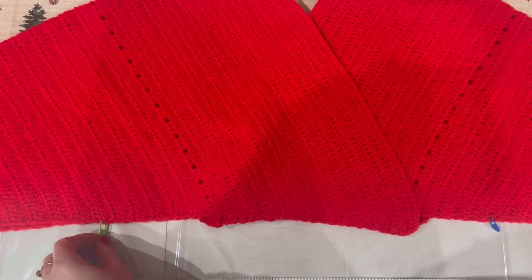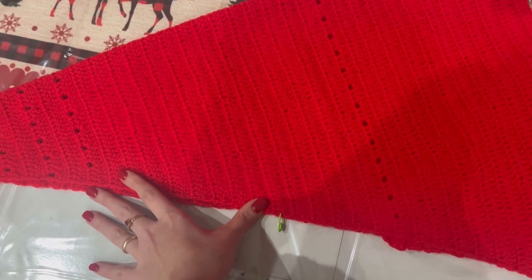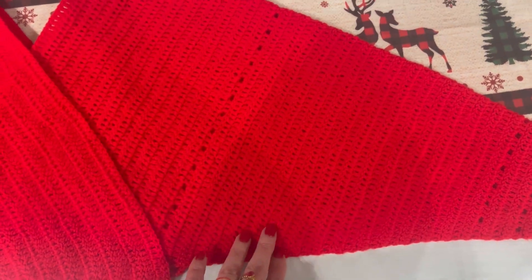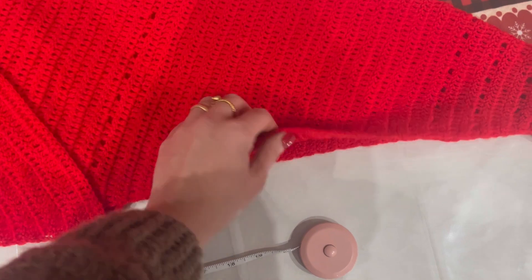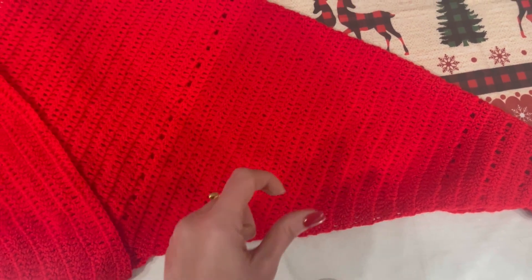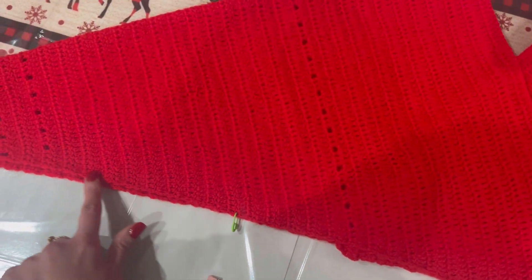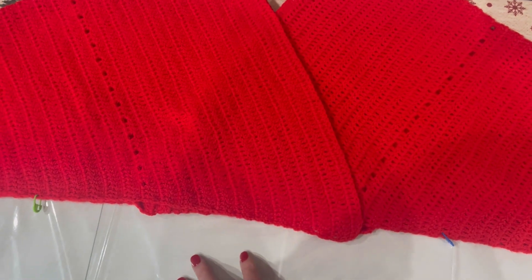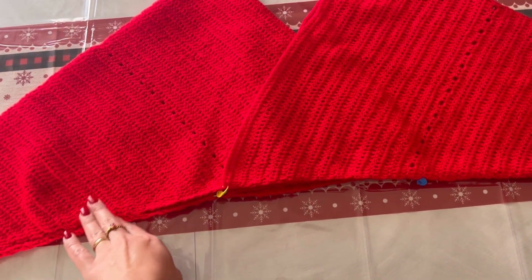Sono andata ad inserire i marca punti: mi sono lasciata 43 centimetri al centro, 15 centimetri da questa parte e 15 centimetri da quest'altra parte. Semplicemente con l'ago o con l'uncinetto, mettendo il lavoro dalla parte del rovescio, andiamo a cucire le braccia, unendo i due pannelli. Ho fatto questa operazione con l'ago, prendendo solo le asoline esterne.